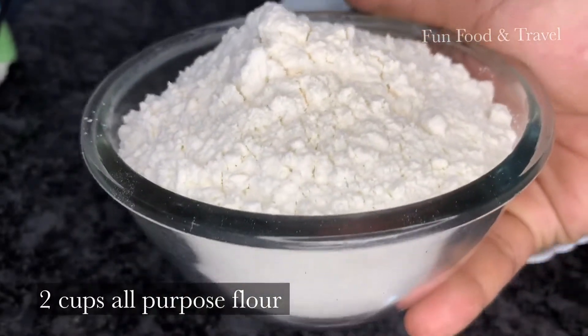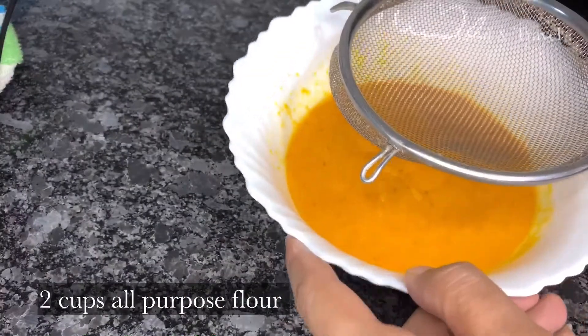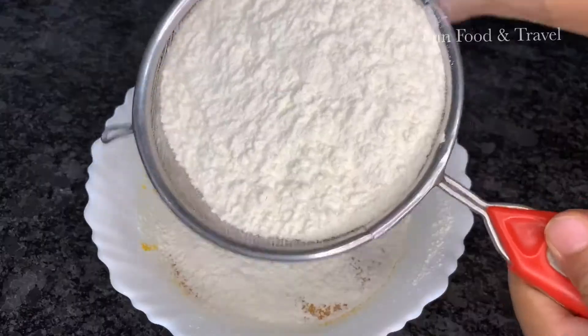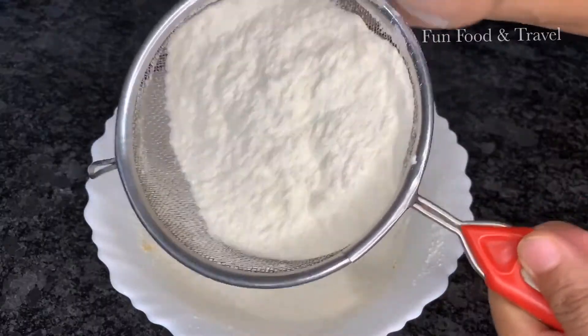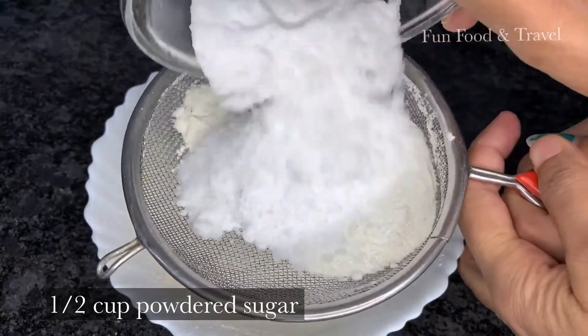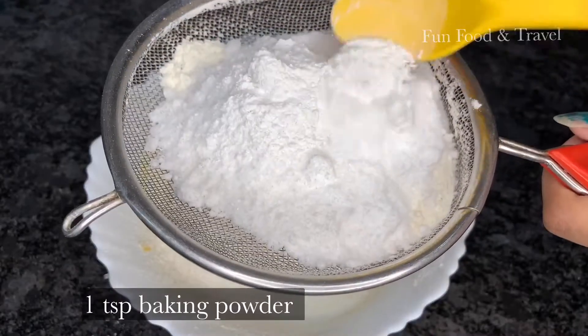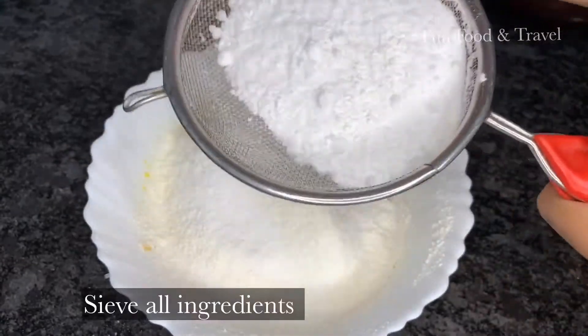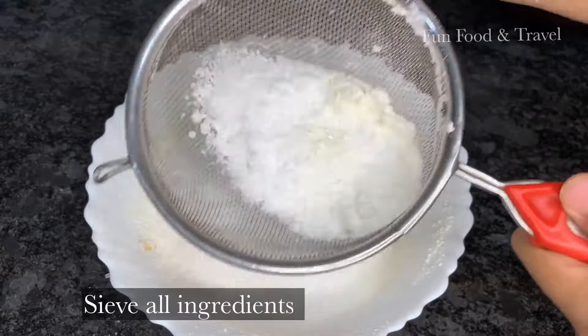Take 2 cups all purpose flour and sieve it using a strainer. Also sieve ½ cup powdered sugar, 1 tsp baking powder and ½ tsp baking soda. Sieve all these ingredients together using a strainer.